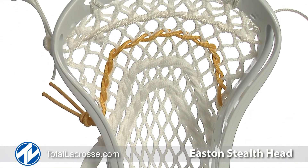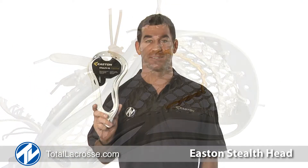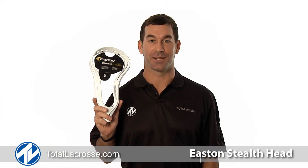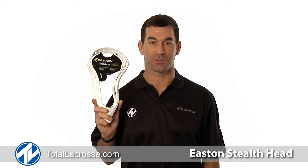The Stealth meets high school specifications and weighs only 4.9 ounces. To purchase your Stealth HS head and to learn more about products from Easton Lacrosse, visit TotalLacrosse.com. Thanks for watching.